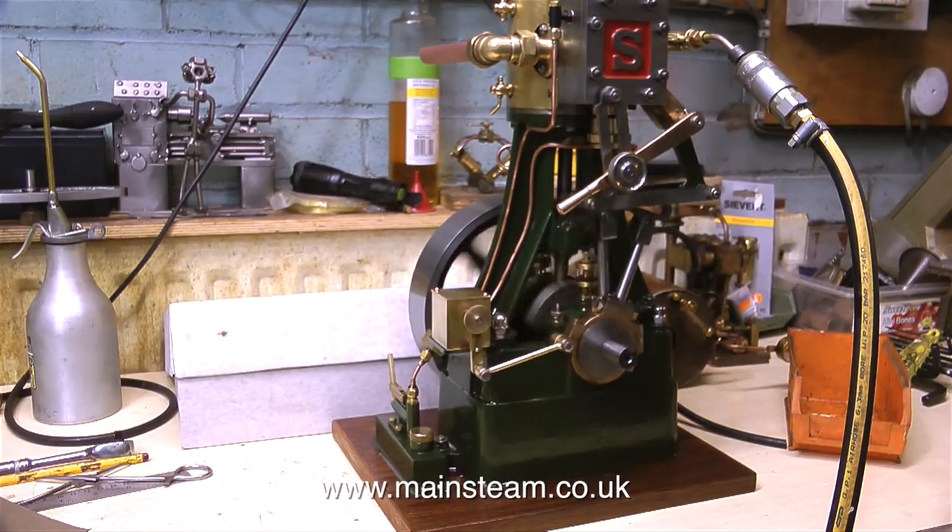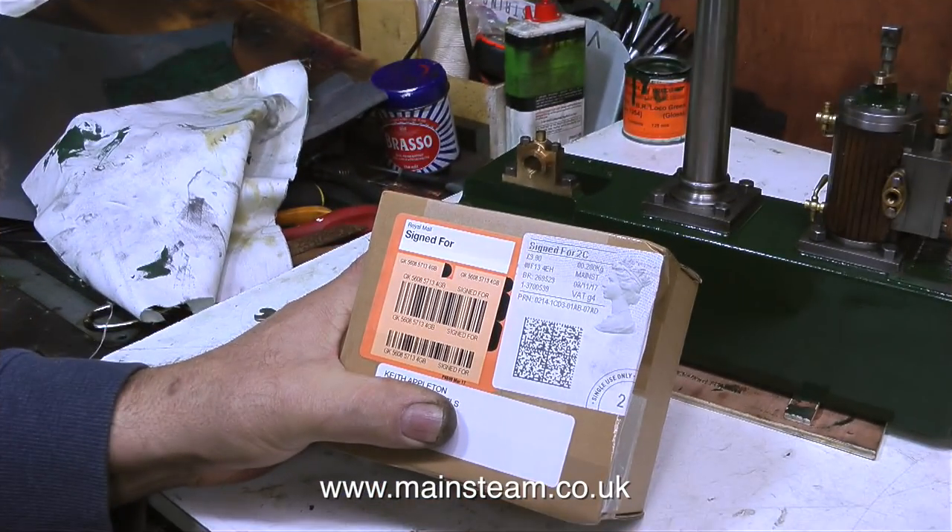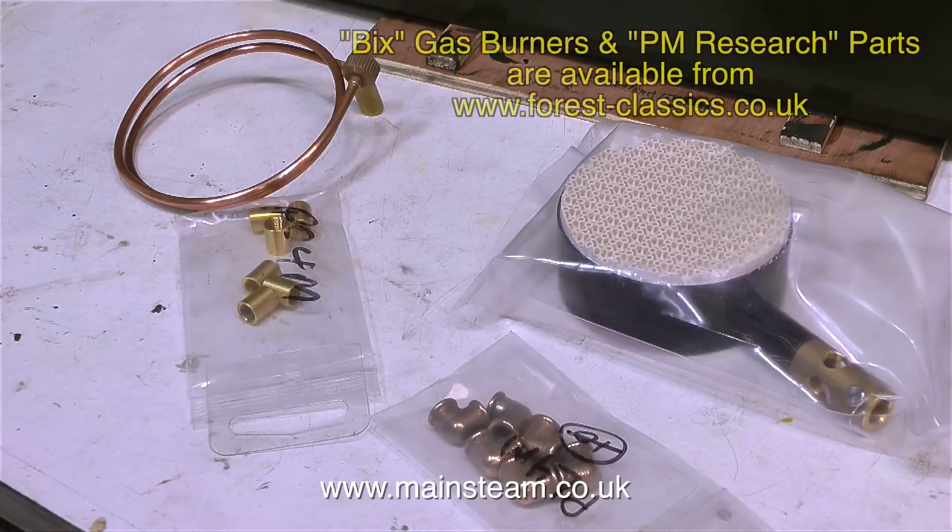The air test was stopped by two things: the compressor ran out of air, and the postman knocked on the workshop door. He gave me this box, and when I opened it, this is what was inside.